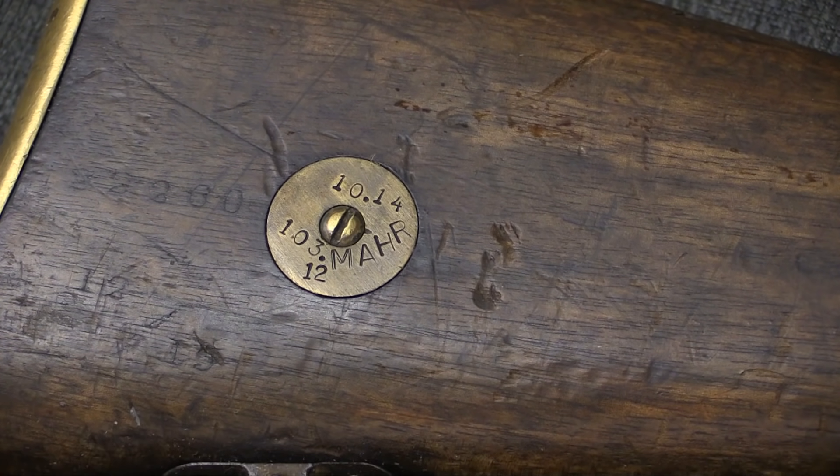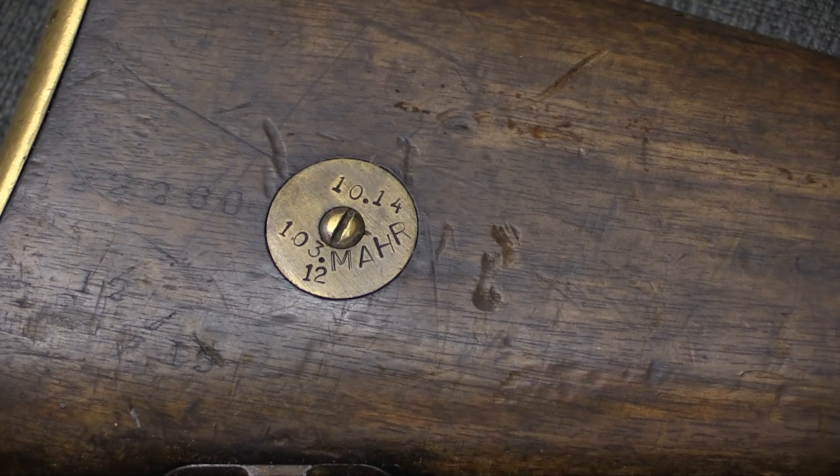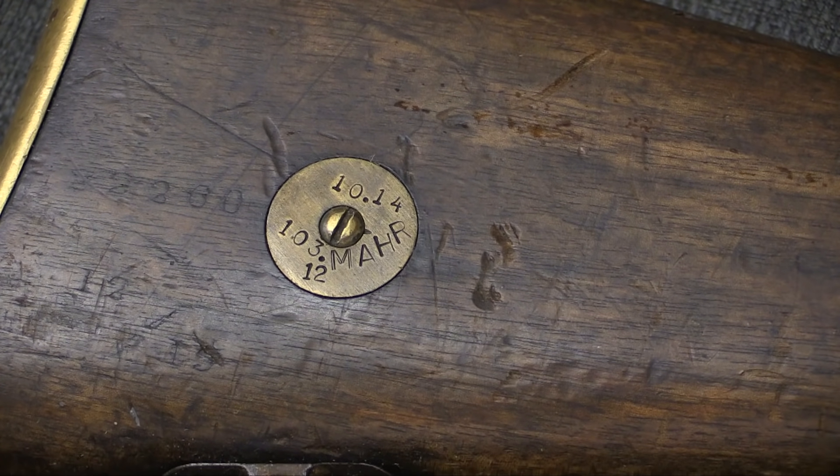103 MAHR indicates that this went to the 103rd Maratha Light Infantry, that was part of the 17th Indian Infantry Brigade of the 6th Division. And that 12 means this is the 12th rifle issued to that particular unit.